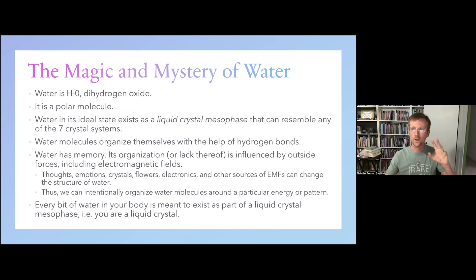Noting this elemental quality, if we think about the role that water plays in this, I see a strong relationship between water and crystals. Anyone watching is probably not new to the idea that water has memory — that water retains an imprint of what it experiences or is exposed to.